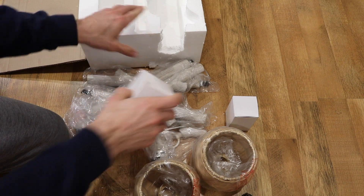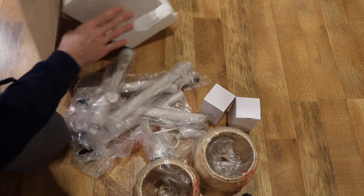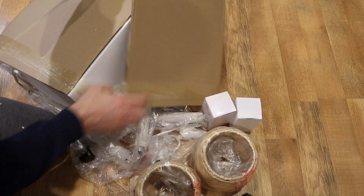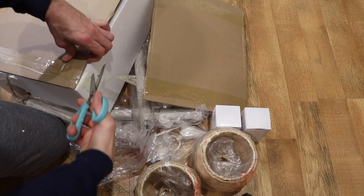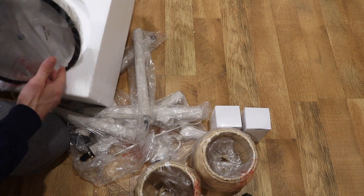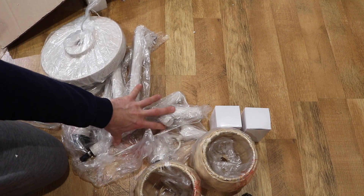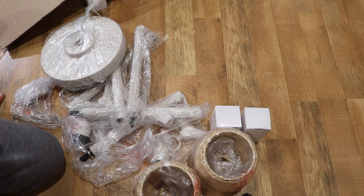And then let me just find where the base is — I think I just have to flip this around. Yeah, so you just flip it around and the base is going to be on the other side. So let me just cut this tape here. This is like a mess and disorganized chaos. So that's the base there. That's everything in the box: a bunch of pieces for the actual lamp itself, the lampshades, and the two bulbs.